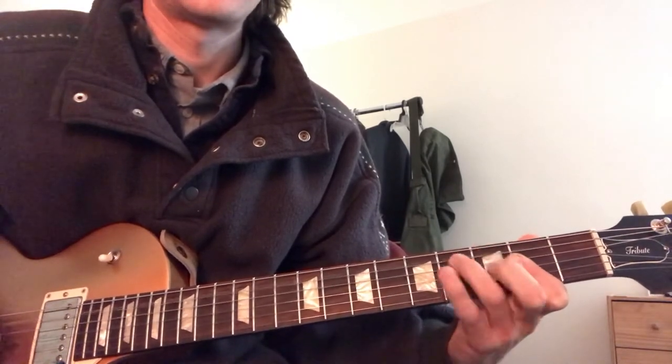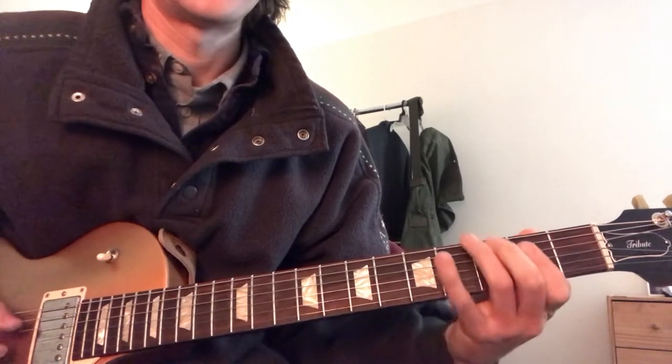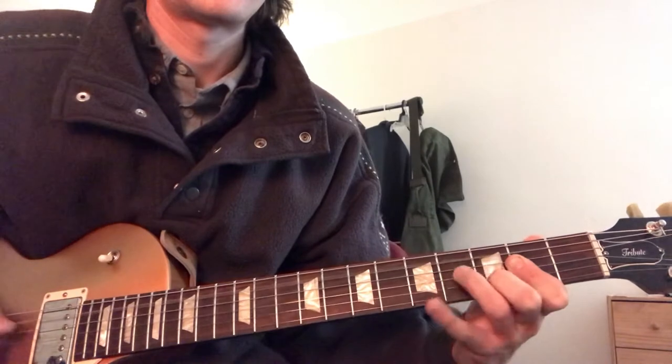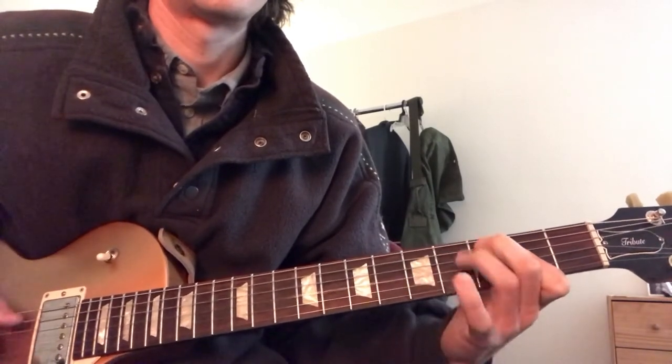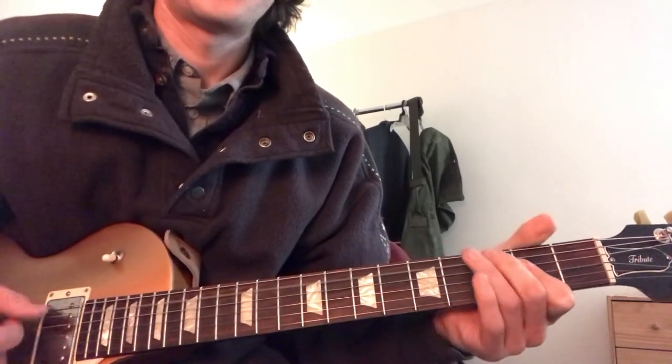And he has another one. And you know, horn in the A chord. So that's the boogie.